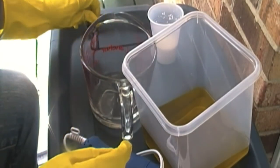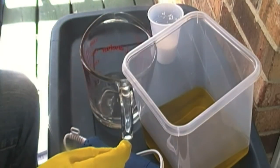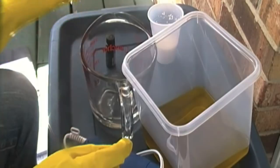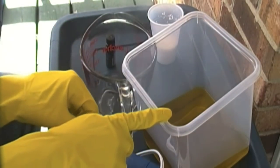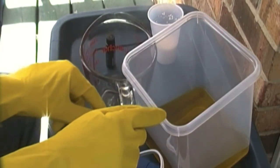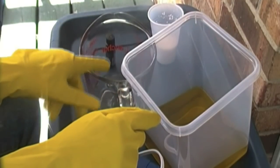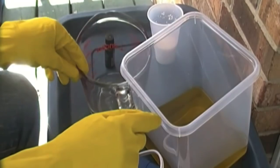Fragrance is optional — I'm going to be using lavender today. You need 24.4 ounces of olive oil, 6.83 ounces of distilled water, and 3.14 ounces of lye.